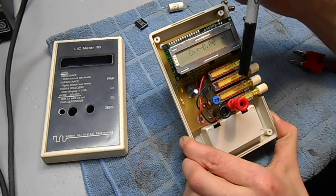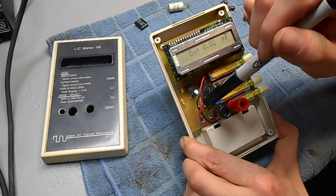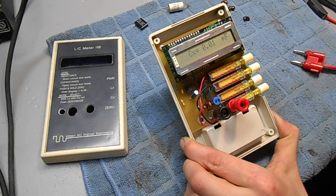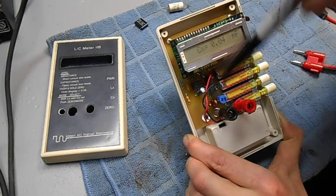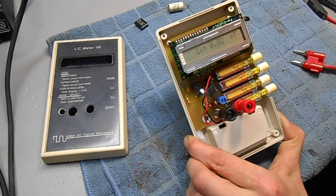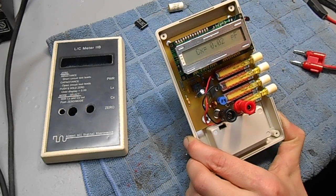It does have a fairly high operating frequency for the oscillator it uses for testing. On some larger value inductors it won't work, so keep it under about 100 millihenries in inductor mode and about 1 microfarad in capacitor mode.